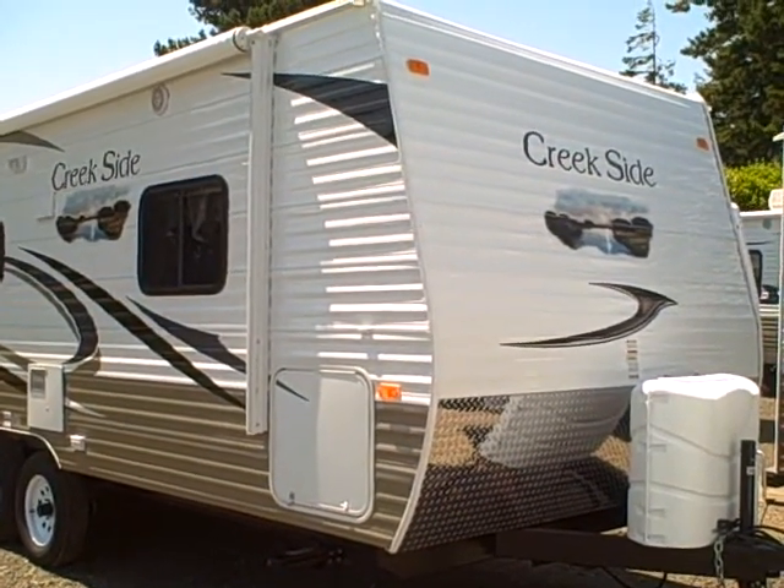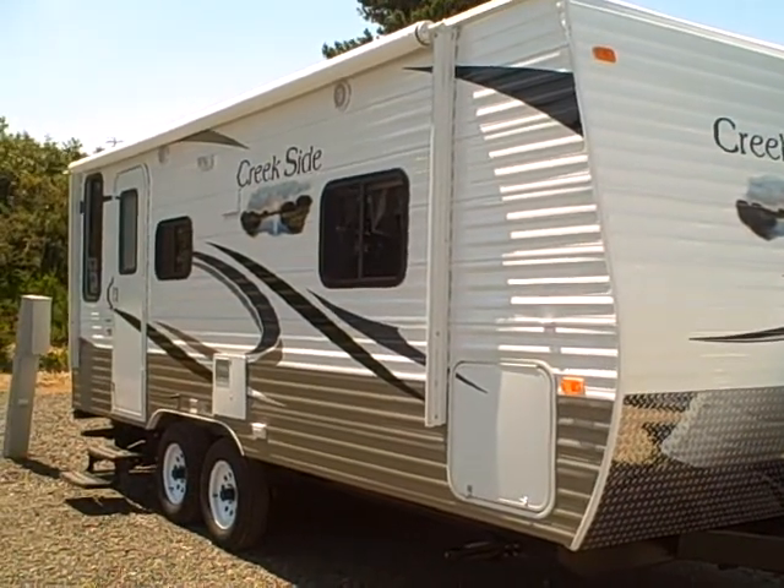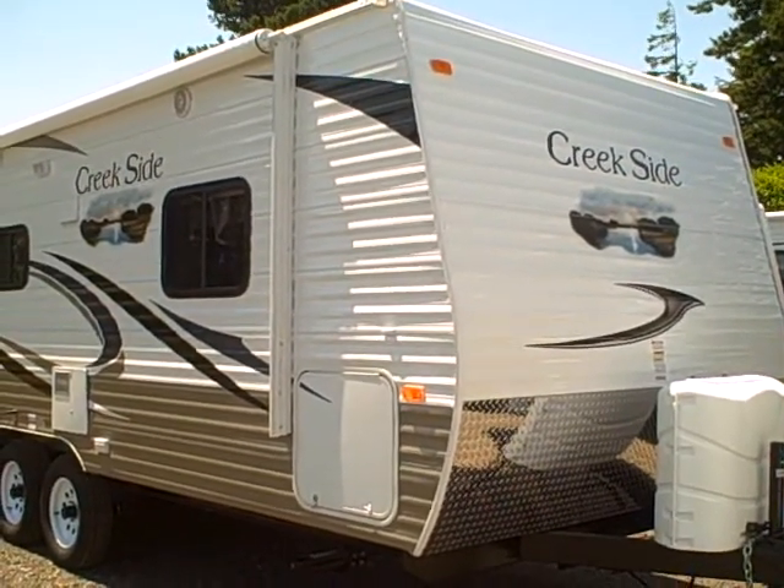Hi, this is Bob with Gibbs RV, and today we're looking at a 2011 Creekside 20FQ by Outdoors RV. 20FQ means front queen bed — a 20-foot travel trailer.